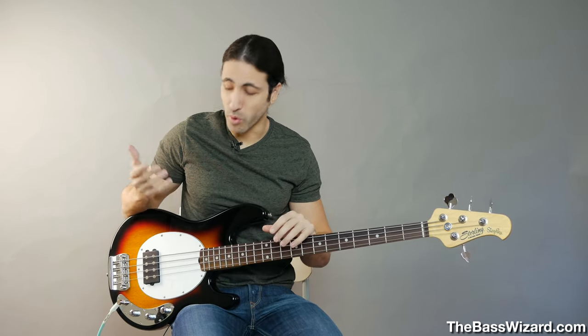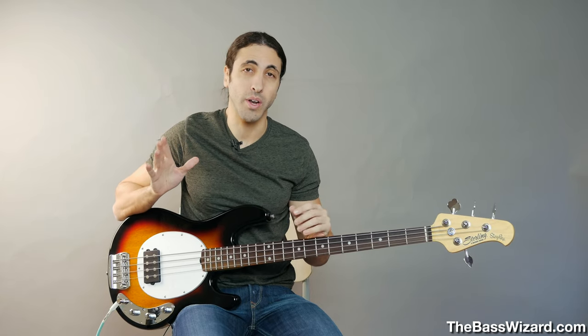That's actually a pretty common issue, especially with more affordable basses such as this one. And I'm actually having that issue with this bass, which is perfect because then I can demonstrate it for you and show you what's going on.